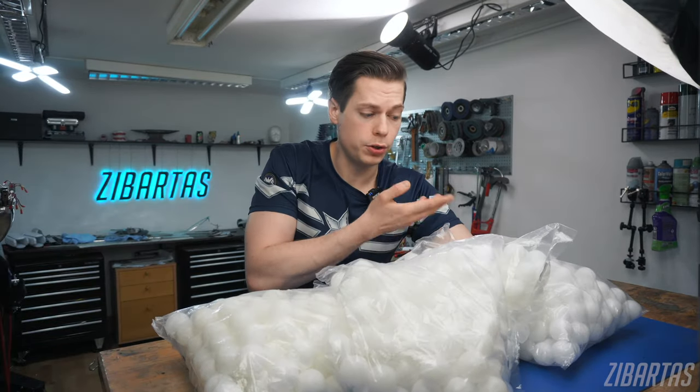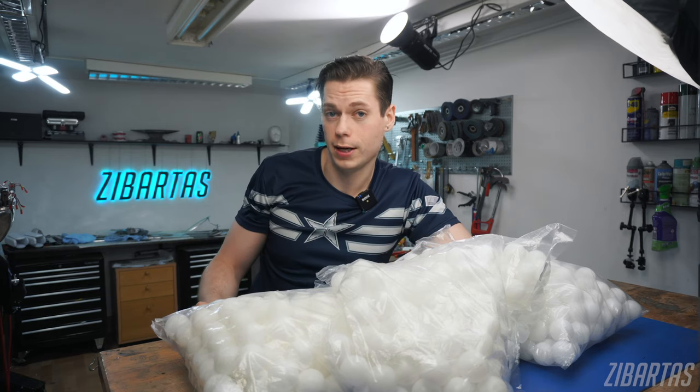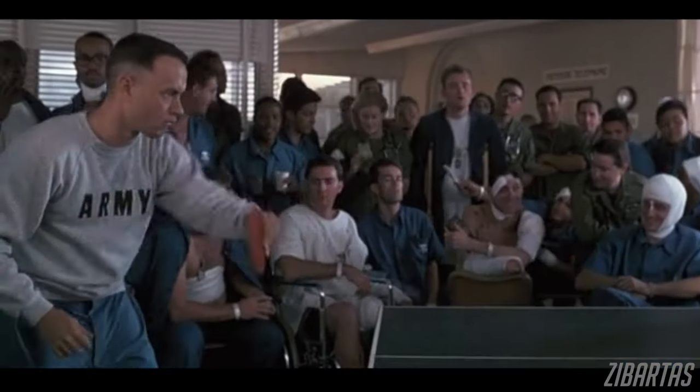Welcome back to the workshop, guys. Now I see you eyeing my impressive ball sacks. But before you get all smart in the comments, no, this is not for my Forrest Gump cosplay. Whatever that means.